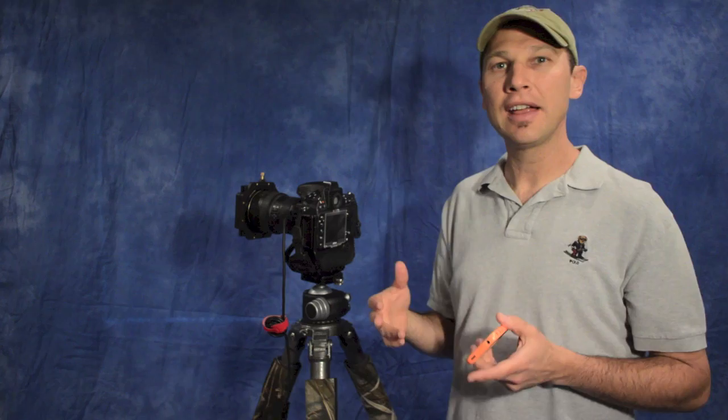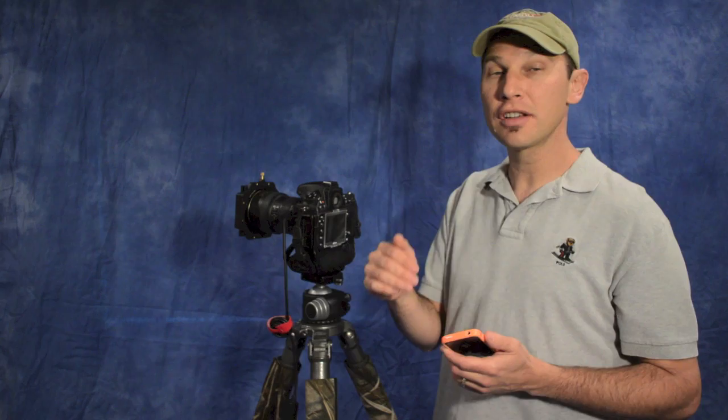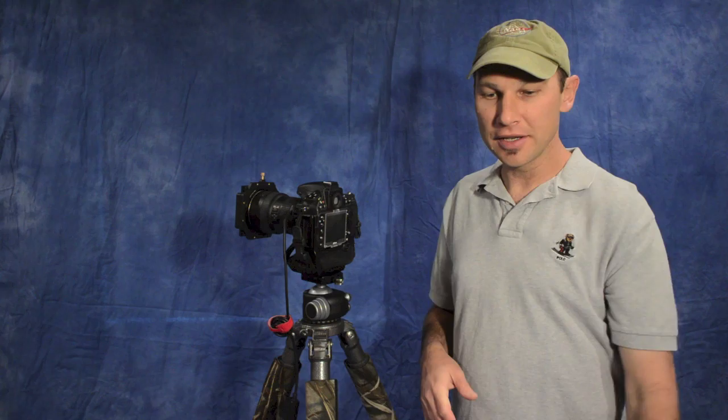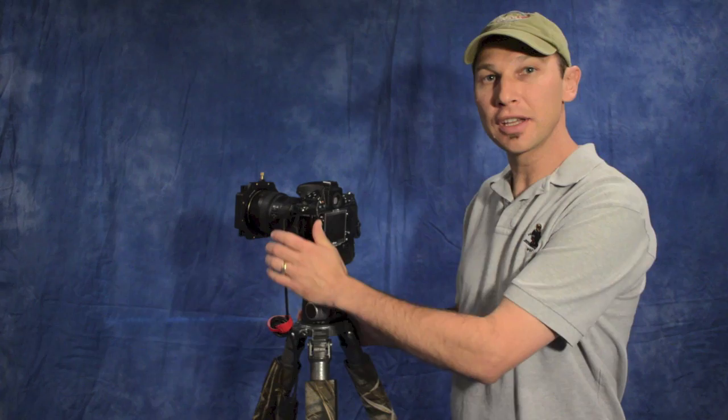If you don't have the timer app, you can calculate the exposure manually. For each stop of filtration you double the shutter speed. For a 10-stop filter, take 2 to the 10th power (1024) and multiply by your base shutter speed. In my case I'd use 2 to the 15th power times my measured shutter speed. It's the same calculation — the smartphone app just makes it much easier and also provides the countdown timer.